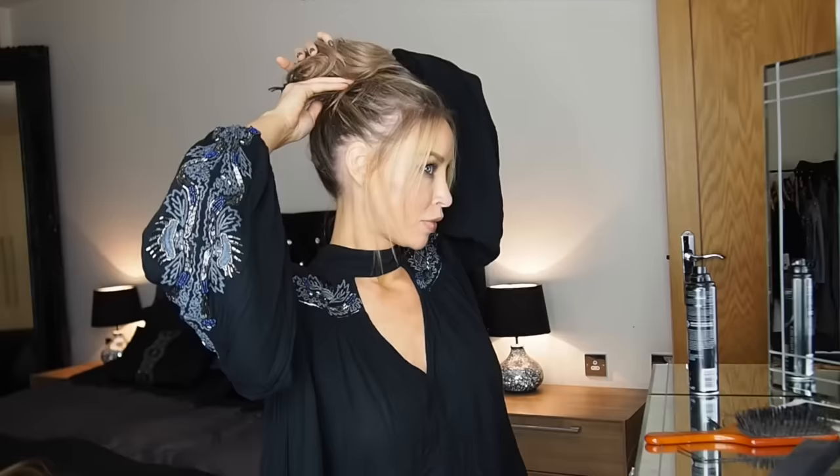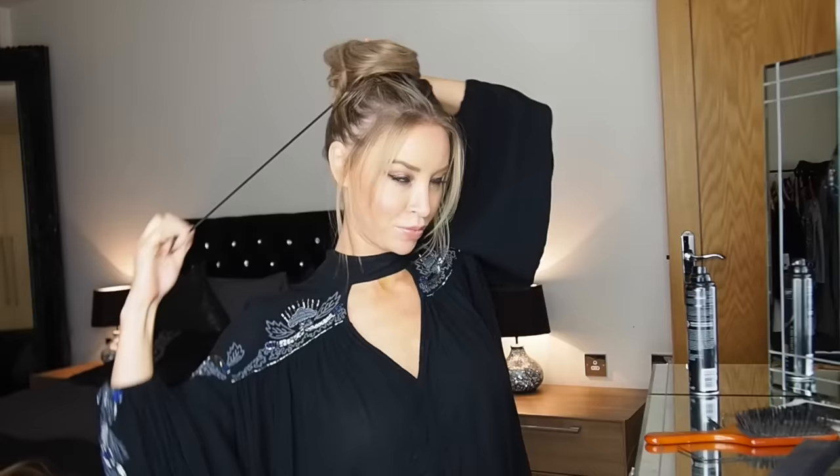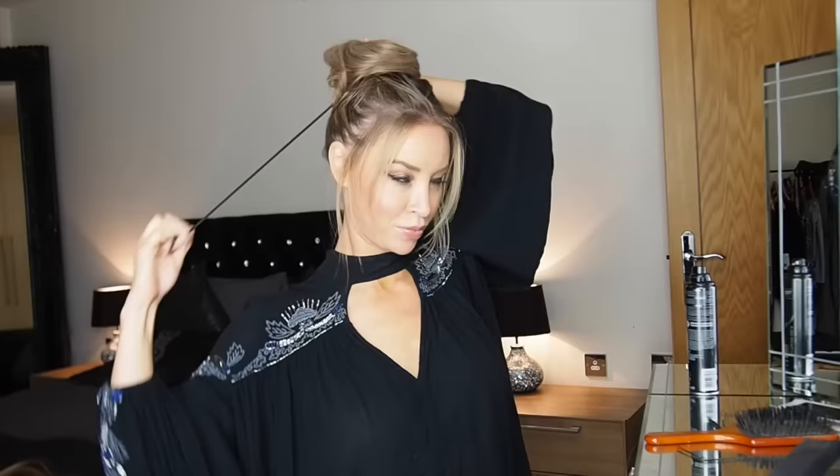Then you're going to take your clip-on bun. You can see it's got a drawstring and some grips. What you're going to do is with the drawstring at the back, you're going to place that over your own hair, put the grips in either side of that ponytail, and then pull on the drawstring and tie it in. Just tuck that little stringy bit onto the side.